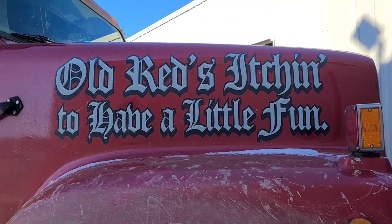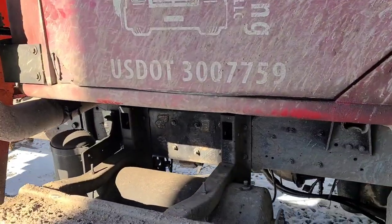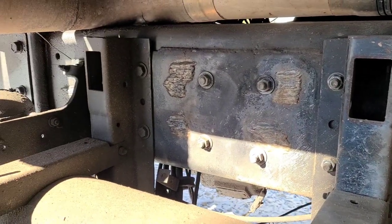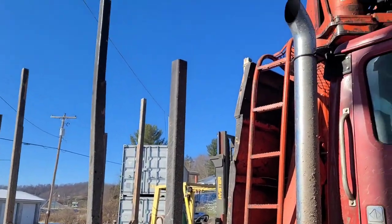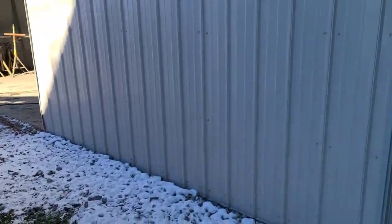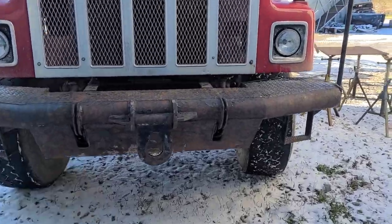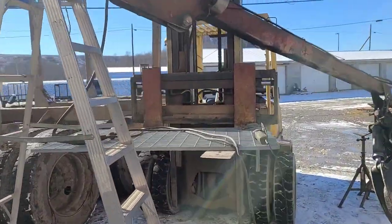Old red is itching to have a little fun — you remember old red, we did a frame repair on this a while back, kind of quick and dirty. She's been out in the woods, out in the landings, hauling logs, hanging in there like a hair in a biscuit. My buddy Dalton sold these guys that bumper he couldn't use, so that thing is pretty mint on there — the kind of truck that bumper belongs on.